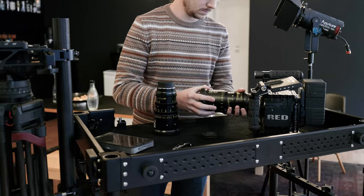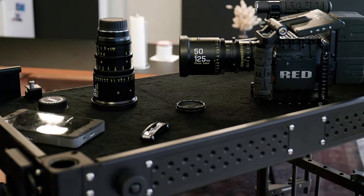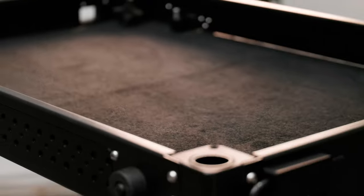The top shelf gives you a ton of space to lay out your camera parts, batteries, and lenses. You can adjust the height to match your needs. The mat on the shelves keeps everything safe from getting scratched or damaged.